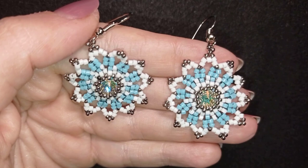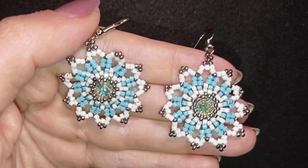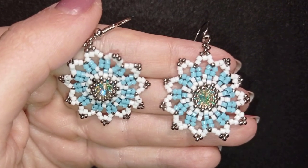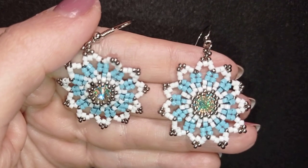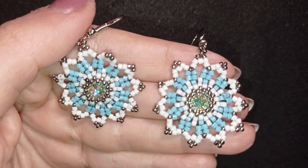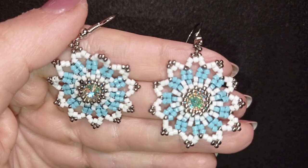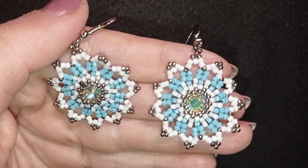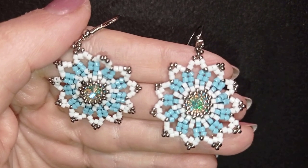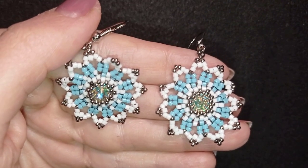My frosty flower earrings with 8 mm rivoli in the center are ready! If you like them and want to see more videos like this, subscribe and hit the bell button — I post new tutorials usually twice a week. You can also like, share, and comment. Down in the description you'll find a link to my second channel, a full list of materials, links to buy supplies, my store, PayPal donations, and all my social networks where you can share your beautiful works. Thank you so much for watching — bye!